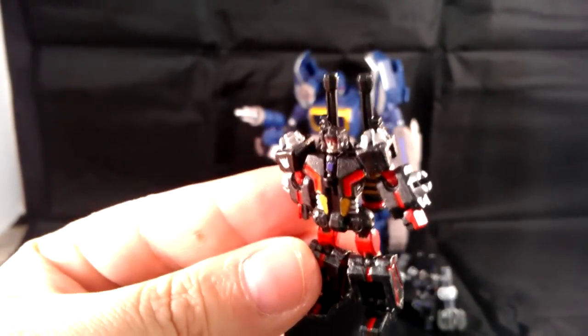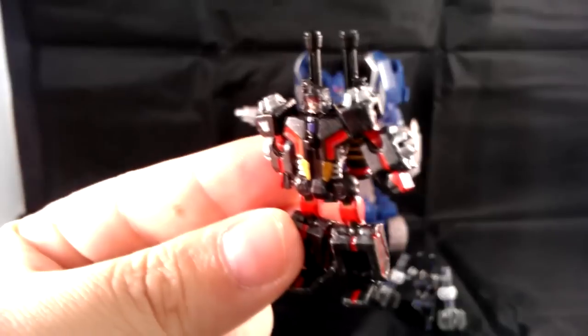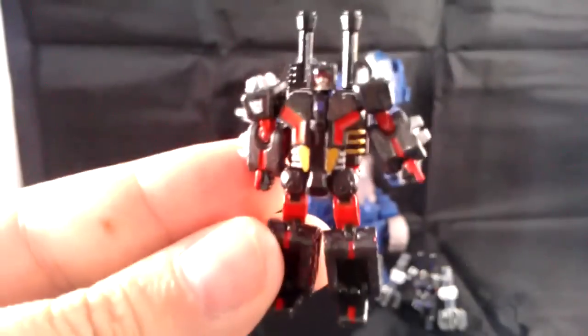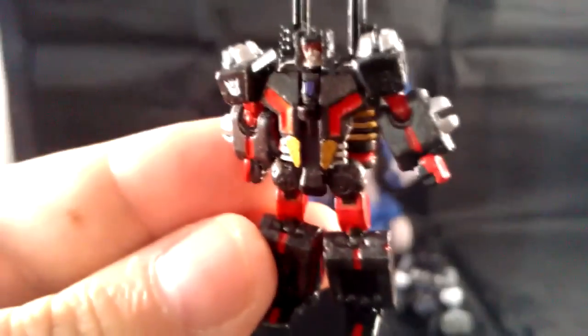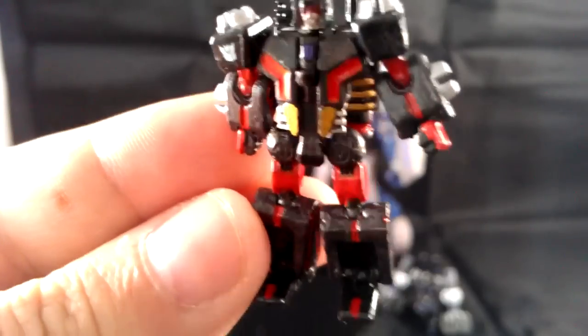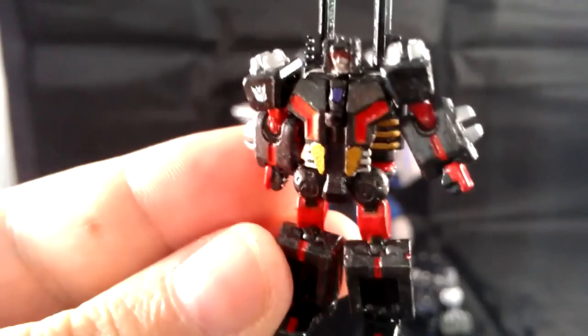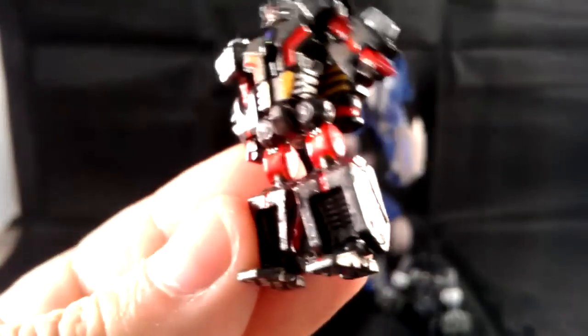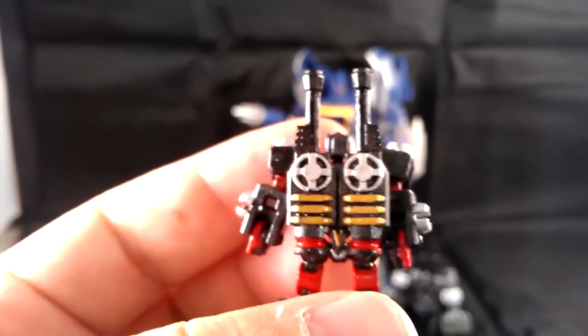This is a custom paint job by my friend Peter — I'll link him down below — of the War for Cybertron Frenzy. These guys are really small, but he did little Decepticon logos; there's a Decepticon logo painted on his chest that's like the size of a pinhead. His eye visor is painted, he's got little gold details, little silver details. He's just painted really well. He painted the guns, and everything still transforms and works great.